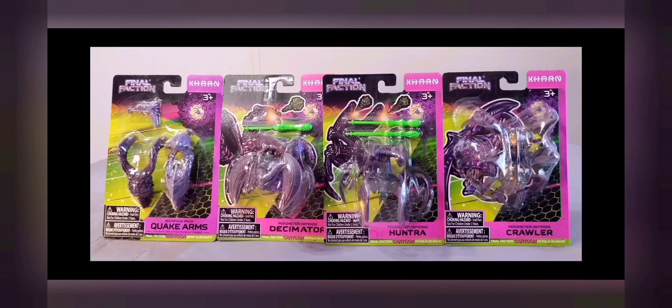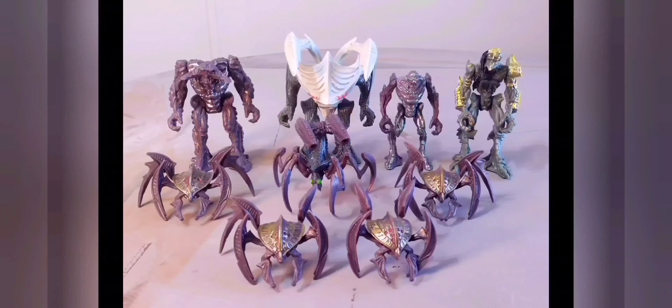If you haven't heard of Final Faction, you can find this toy line in your local Dollar Tree stores, so be sure to check them out. As you can see, I have a little variety of these Final Faction aliens. My wife and sister have been picking them up for me over the last few months every time they go out to the Dollar Tree. Thank you, ladies — it's very nice of you.